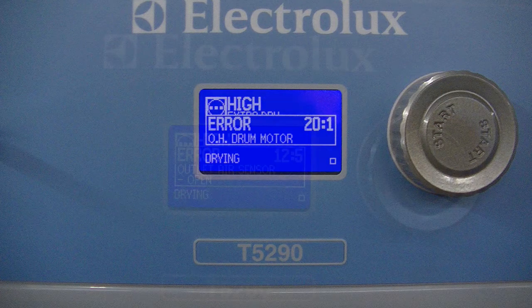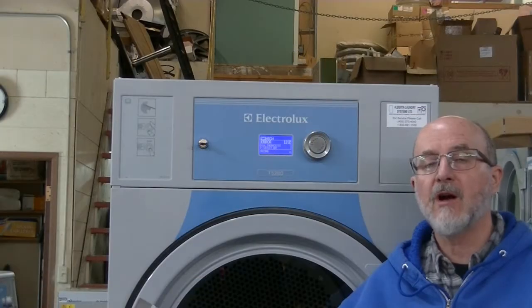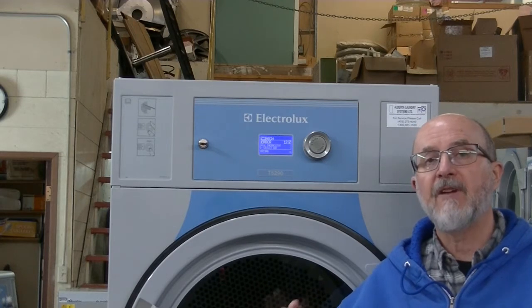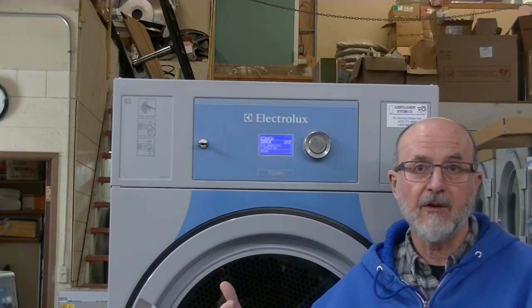If there are any error codes, they show up on the machine. We counted them up and between the washer and dryer with this control, there are 165 different error codes. Now, sometimes the IO board — which means input-output — it fails and you'll get different error codes that show up that are not really the error code being generated by the dryer. It is a faulty IO board.